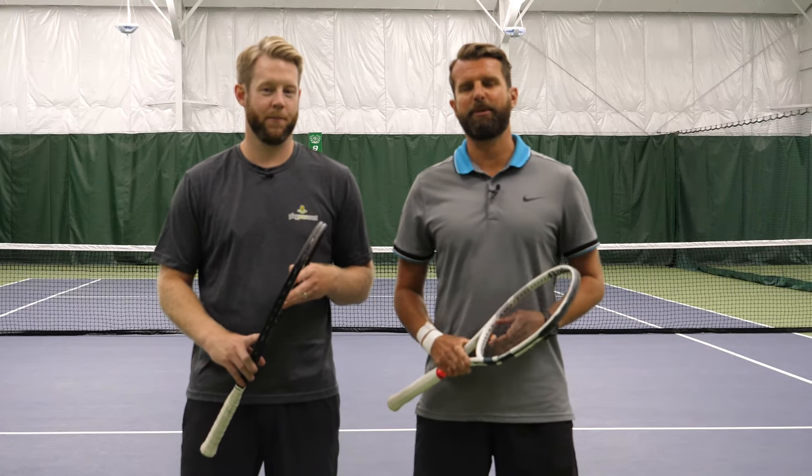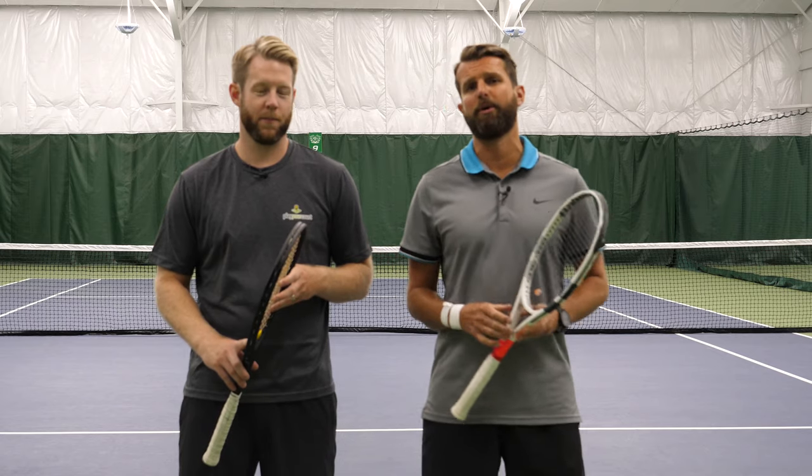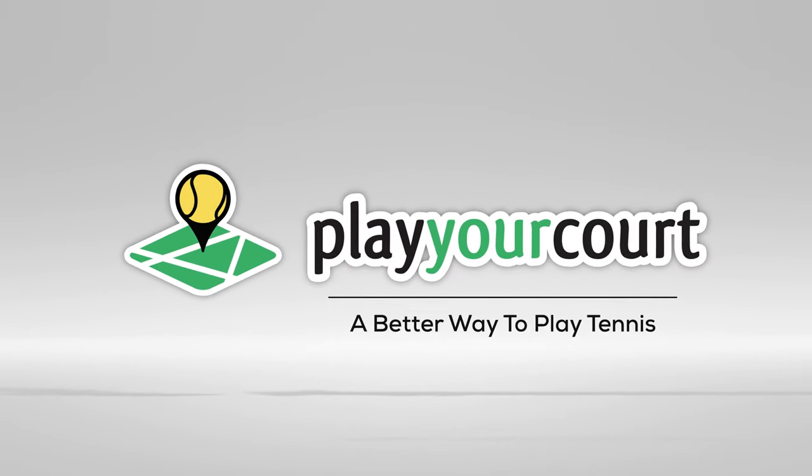Nate and Scott here with PlayYourCourt.com and today we're going to talk about shrinking the court by cutting off the corners like the pros. Today we're going to show you how to shrink the court like the pros. This video is for players with a PlayYourCourt rating of 60 and up.